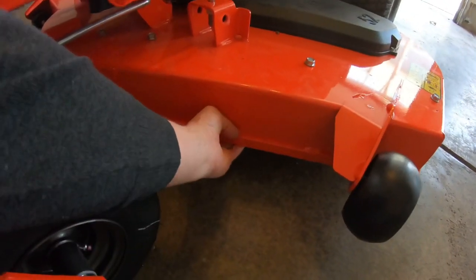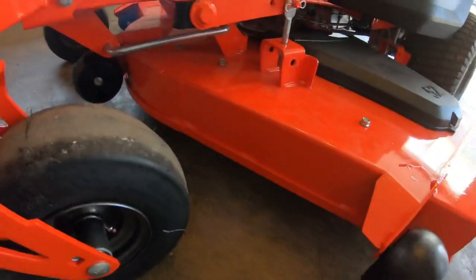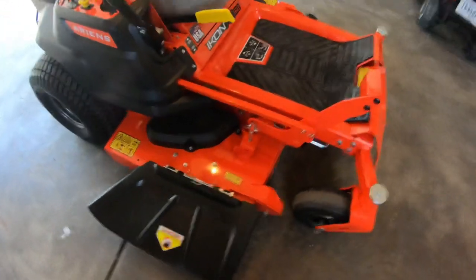The second reason was because this deck is 11-gauge steel, fabricated. It is solid and heavy-duty, and I feel like it's going to last a long time and do a really nice job. So that was reason number two.